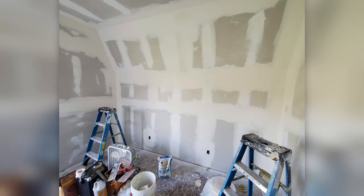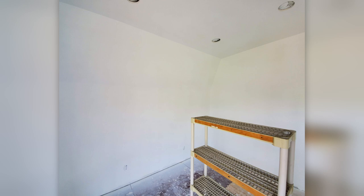Here's the drywall going up and the first coat of primer paint. The final coat of paint is a nice clean white as well.